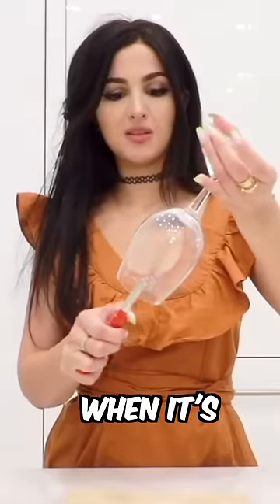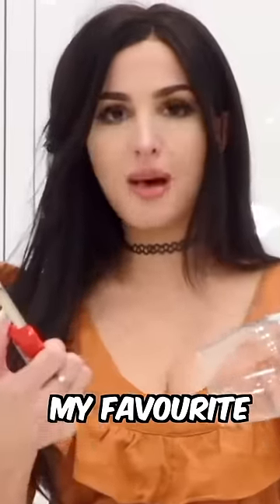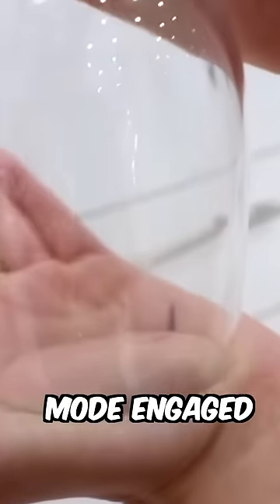Whoa, it just like stops once it's inside. Hello? Hello, sir? This glass just destroyed my favorite lighter. Okay, there we go. Skin sucking mode engaged.